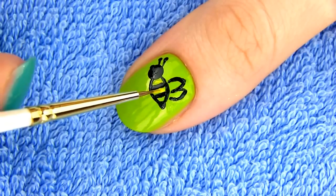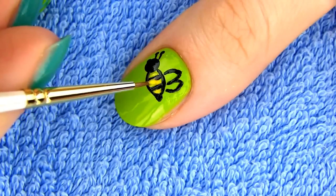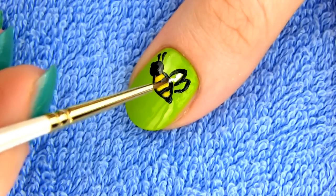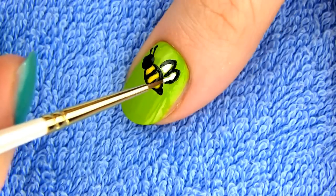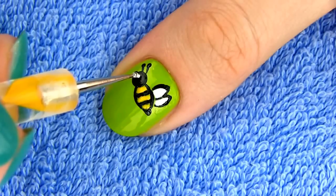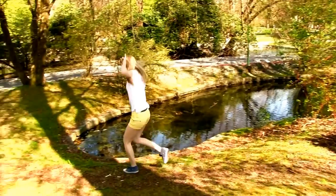Time to take the yellow polish and color up spaces of bee's body. Bees' wings are transparent, but I will color them in white. Lastly, I'm making a small white dot for the eye and our bee is completed.